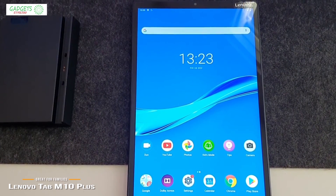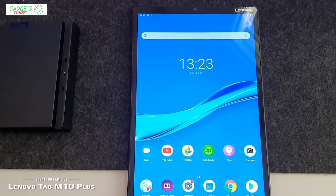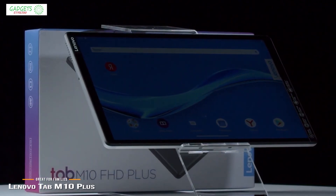The Lenovo Tab M10 Plus is a good budget tablet for watching movies, general browsing, and casual gaming. The addition of KidSpace makes it an excellent choice for parents of young children, keeping their little hands and minds busy in a safe environment.